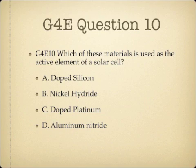Question 10. Which of these materials is used as the active element of a solar cell? A. Doped silicon. B. Nickel hydride. C. Doped platinum. Or D. Aluminum nitride.